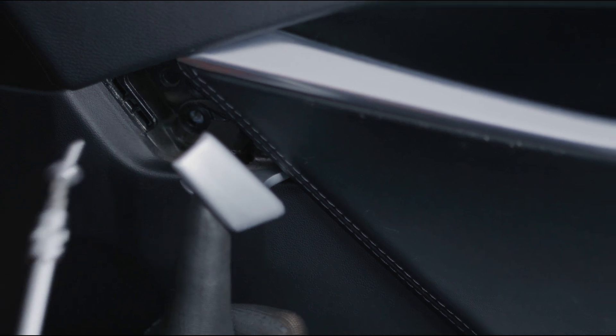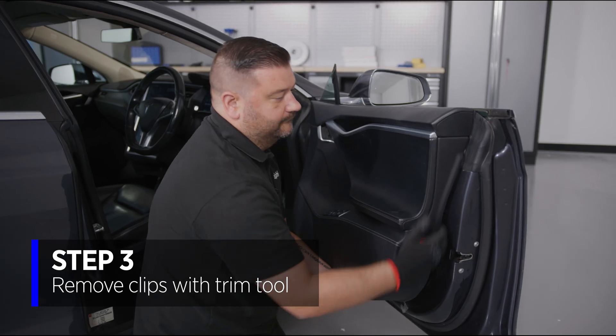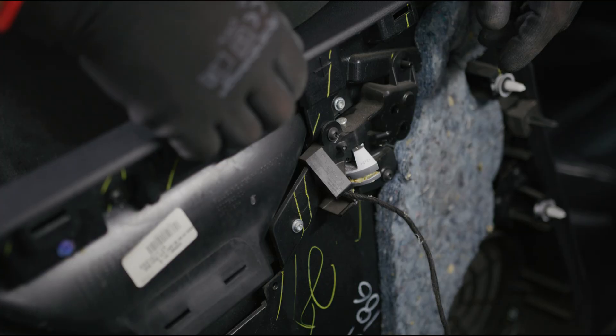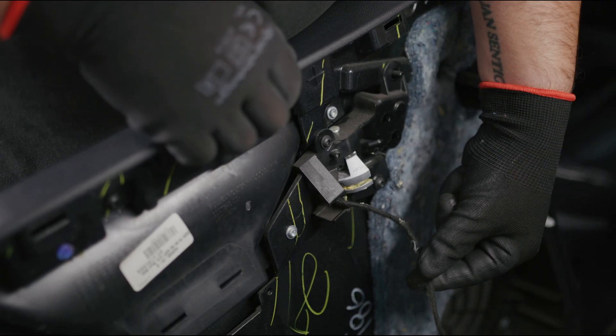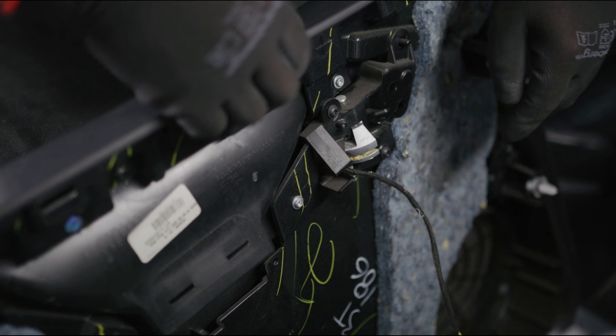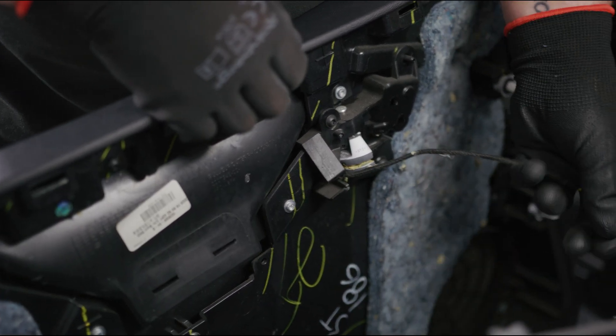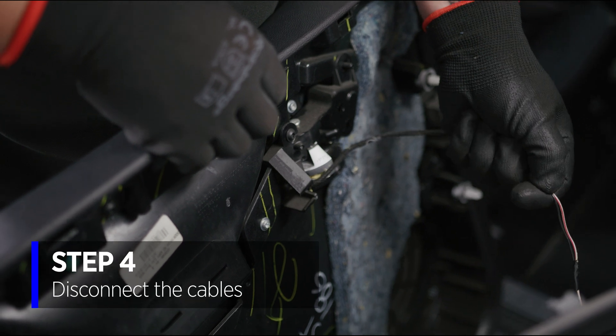We've just got a run of perimeter clips. We simply start at the bottom using a plastic trim tool, pop them out, and then remove the door card. With the door card off, we've now just got to disconnect all of the wiring. This car also has the optional ambient lighting pack, so you'll see a couple of extra wires. Let's go around and disconnect each one, then we can move the door card out.